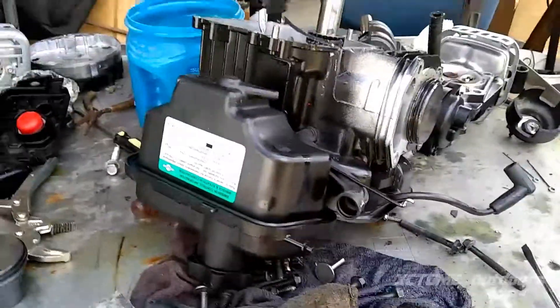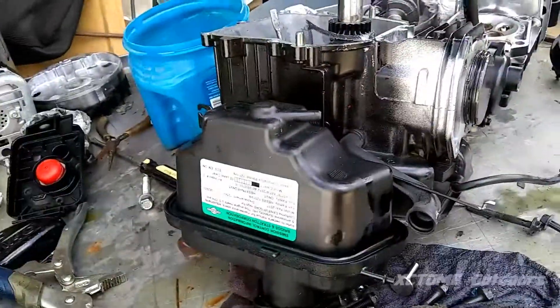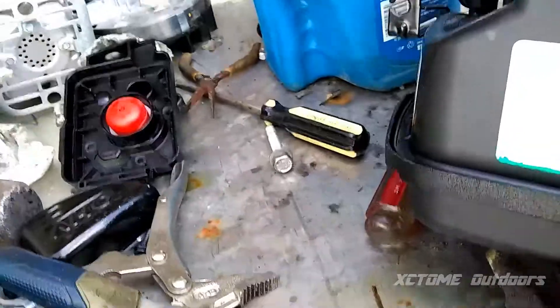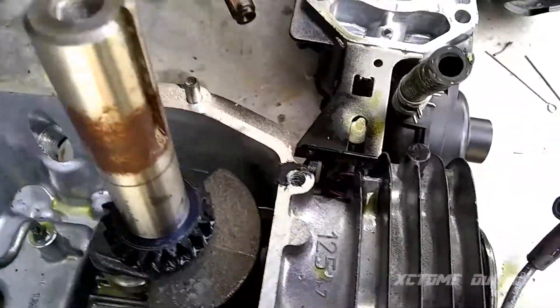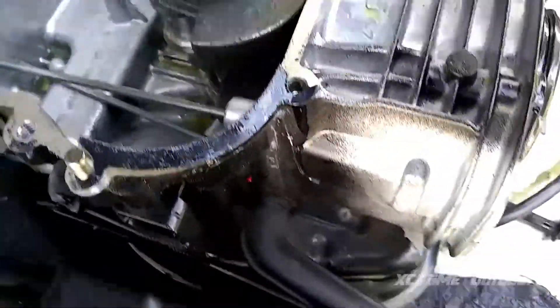This right here is a Briggs & Stratton 300e push mower motor, and I'm taking two and making one. This one threw its rod — I don't have the piece laying here. There's the old piston out of one of them, but it was all mangled. The block and the cylinder looked alright. Oil everywhere — I'll clean that up with some carb spray and a rag later.